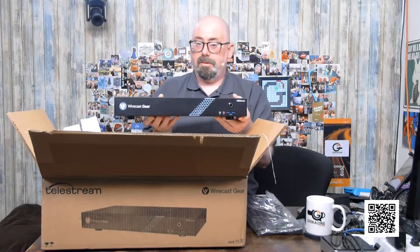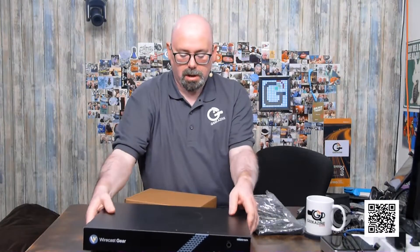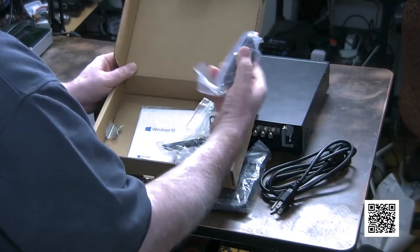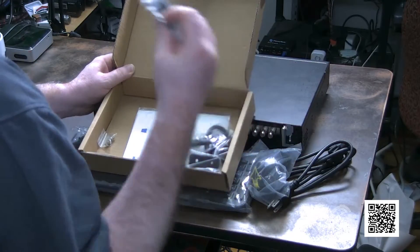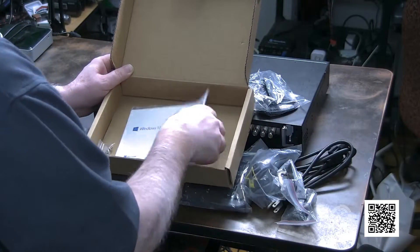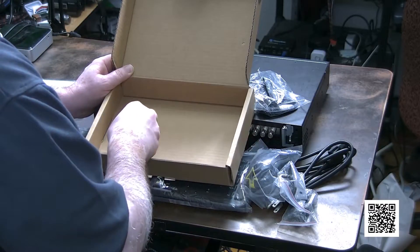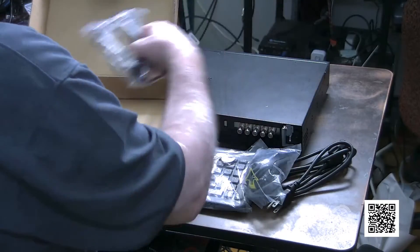And then we also got a box of accessories. Let's take a look at what's in there. We've got a power cord, a mouse, rack brackets so you can rack mount the unit, wireless antennas because there is Wi-Fi on here, another shelf bracket, your Windows 10 license on DVD, and screws for your rack mount.